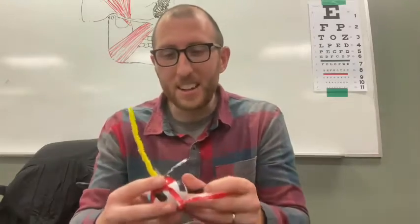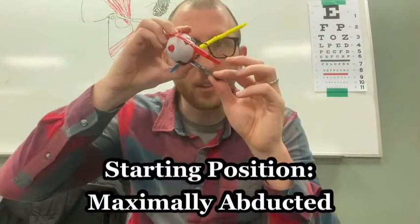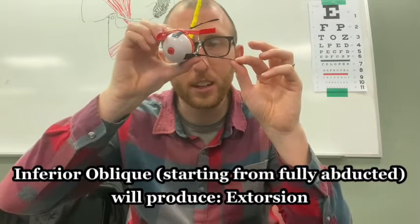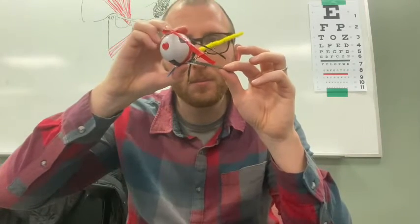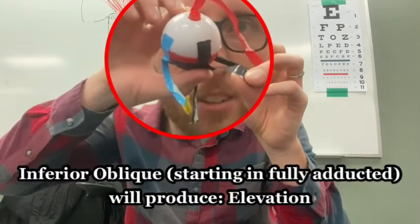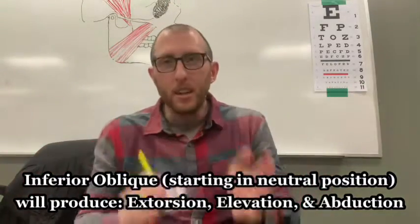Last one — the inferior oblique. When I hold it up and pull on it from the fully abducted starting position, it produces extorsion. Then when the eye is turned to maximally adducted and I pull on it, it does elevation. Adding those together for the neutral position: the inferior oblique produces some elevation, some extorsion, and some abduction.